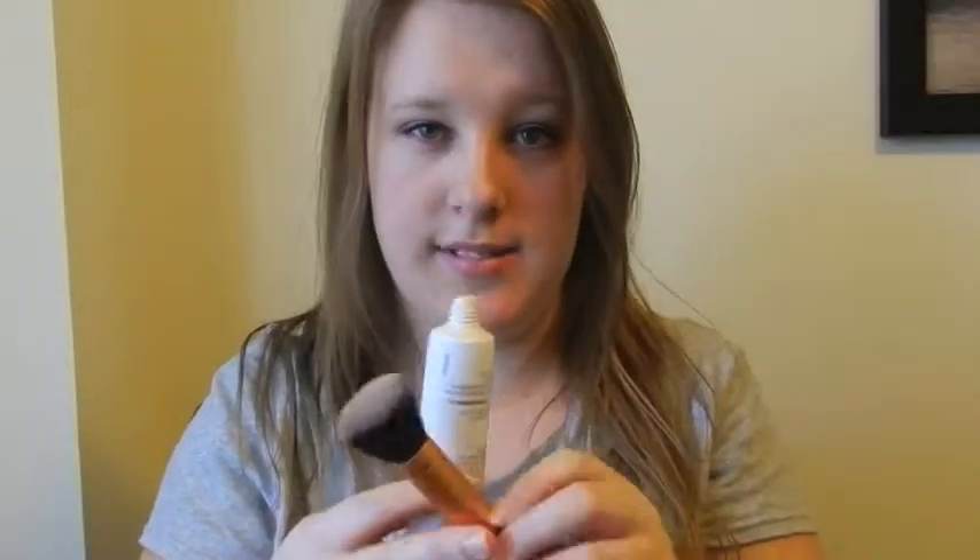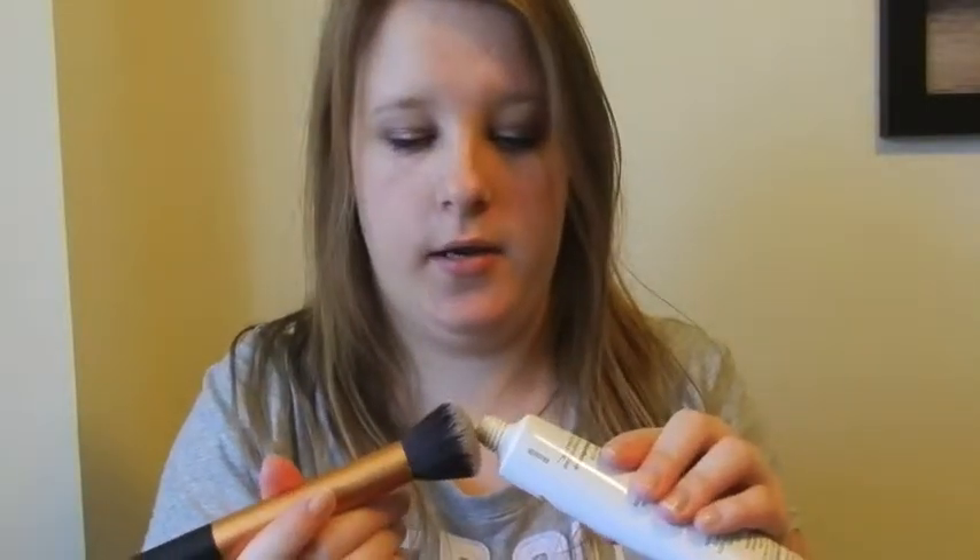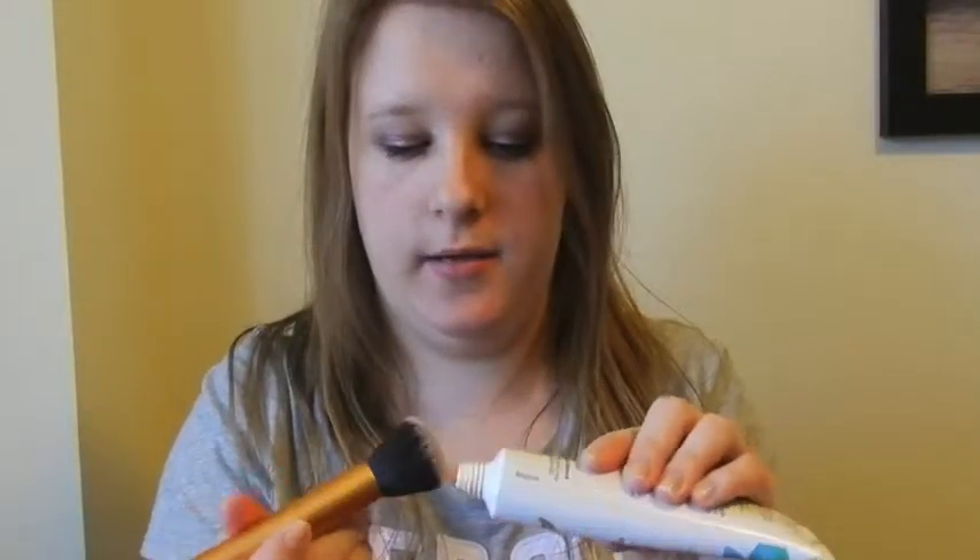I personally really like it because it is very light and moisturizing. I do set it with a powder as I do everything else. I'll show you how I apply this and the coverage it gives. This does smell good — it reminds me of the Rimmel Wake Me Up foundation, it has a citrusy smell which isn't bad. It's bearable, nothing really bad.